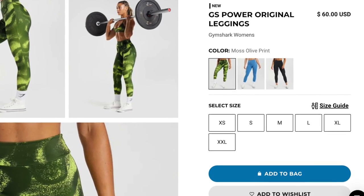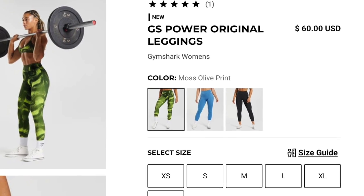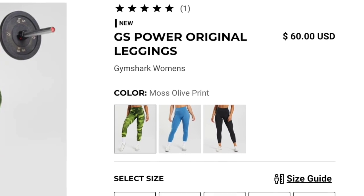We are finally hitting you with the new Gymshark Power Collection. It's new, but is it new? They went back to that OG Power material — you remember, about a year and a half ago when they originally came out with the Power Collection. If you check out their website, they actually label it Power Original Leggings, so there's no guessing game here. It's the original, and it's back.